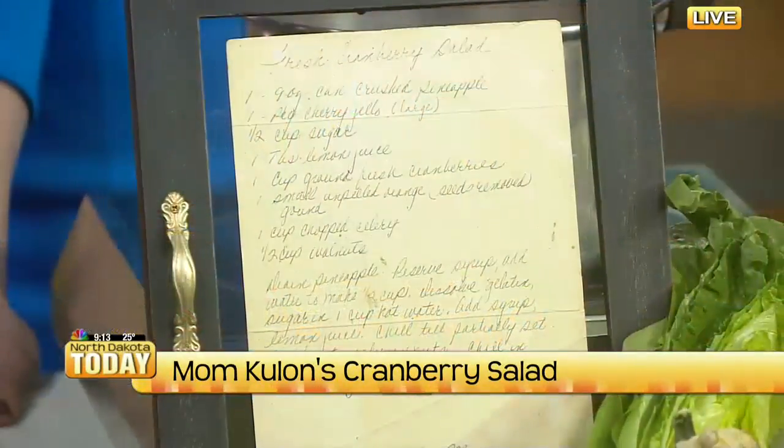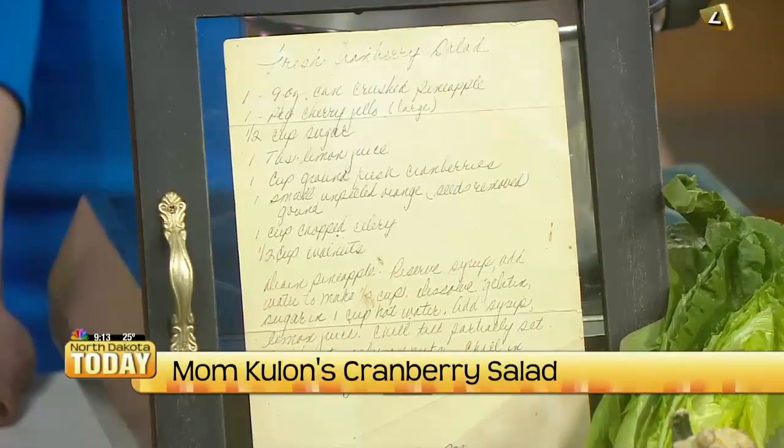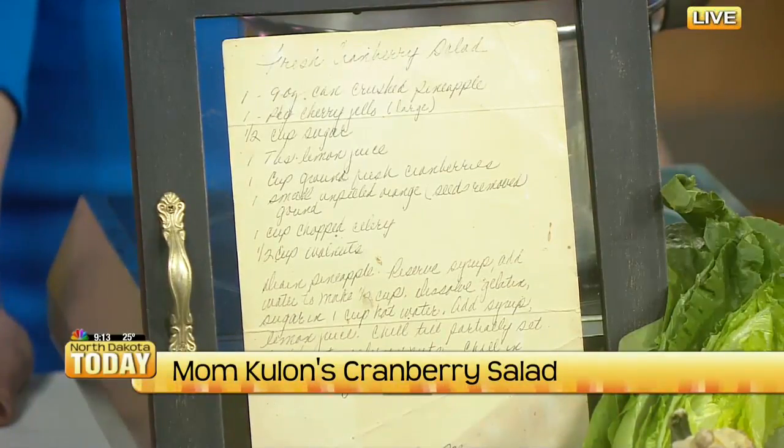Thanksgiving and the holidays is always a time of thanks and family and a lot of camaraderie. One of the traditions that we had in my family, as long as I can remember, my mother made a cranberry relish. When I went off to culinary school — and I won't mention how many years ago that was — she hand-wrote me a little card so that I would know how to make it. I keep that hanging in my kitchen. My mom, obviously, is no longer with us.